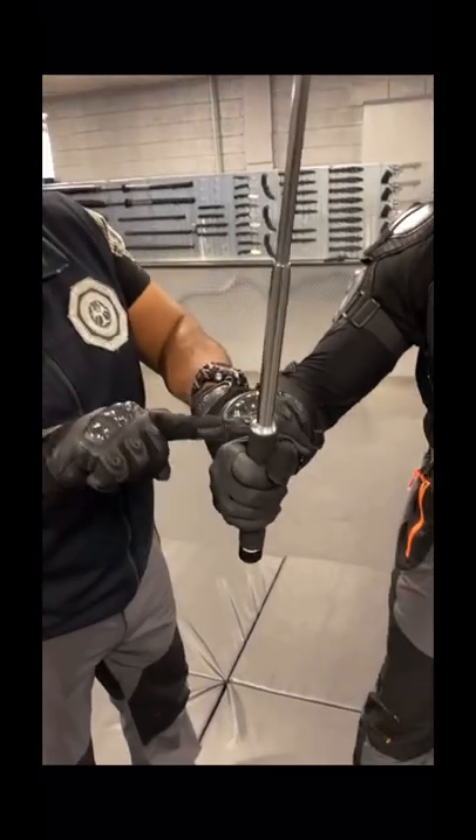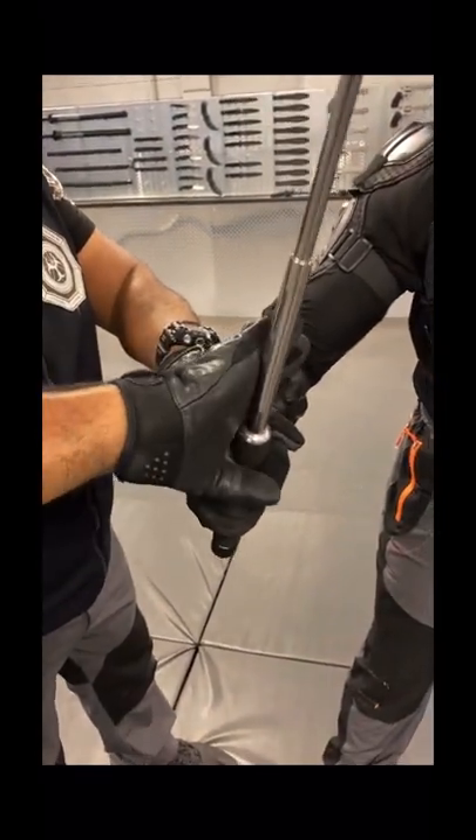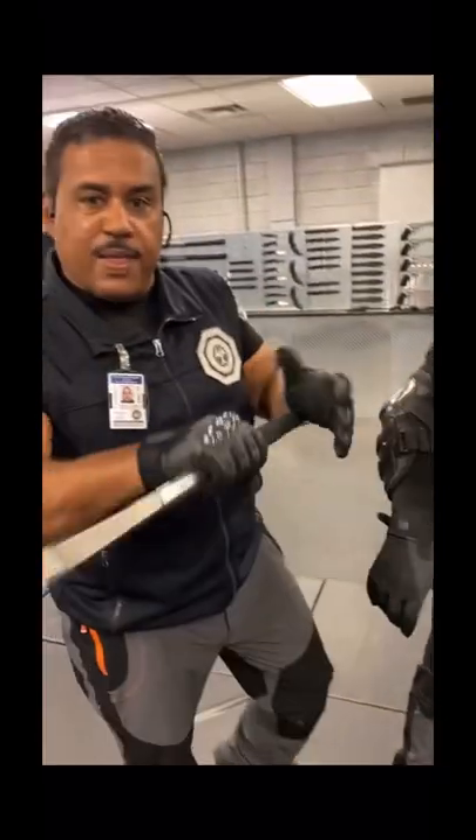Another way to do that is to press the top of the weapon — again, this could be a stick. Press down over the thumb, and you will have the weapon. This is because the hand is not able to hold things very well.